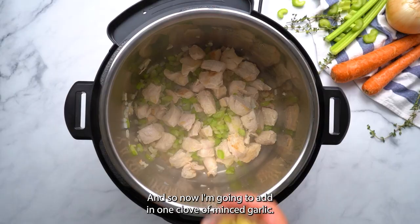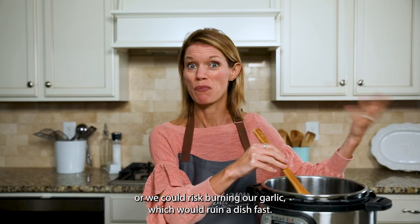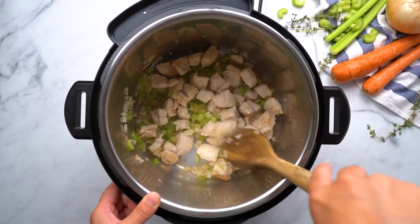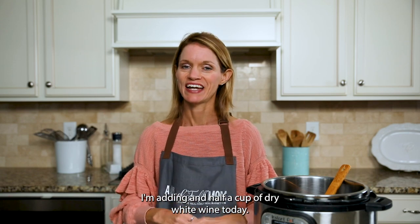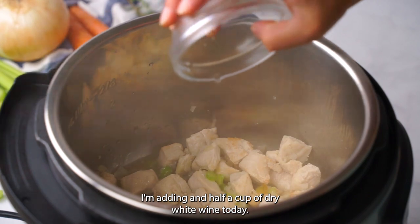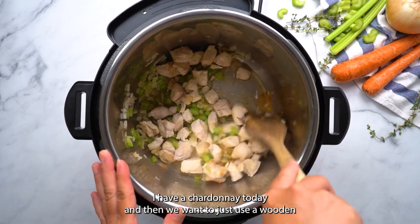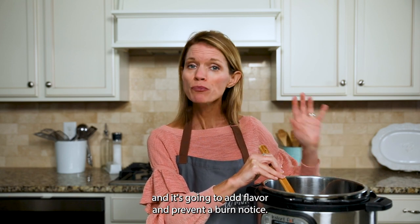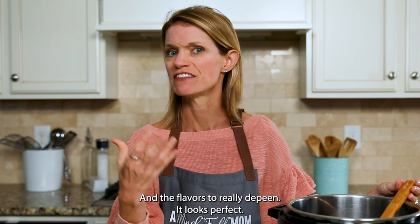My chicken is looking nice and golden, so now I'm going to add in one clove of minced garlic. We don't want to add our garlic any sooner or we risk burning it, which would ruin the dish fast. We just want to sauté it for about 30 seconds until we smell it. Anytime we use the sauté function, we must deglaze our pot. To do so, I'm adding in a half cup of dry white wine — you could use chicken broth if you don't cook with alcohol. Use a pinot grigio or a chardonnay; I have a chardonnay today. Use a wooden spoon or spatula to scrape up all those brown bits on the bottom of the inner pot — it adds flavor and prevents a burn notice. Let that cook for just a minute or two to let the alcohol evaporate and the flavors deepen.